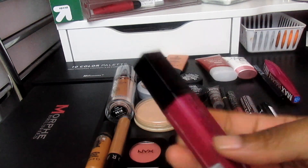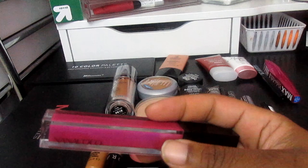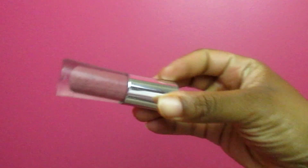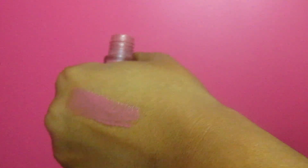I'm also going to use the Nana Coco in Uptown Girl and the Buxom Gloss in Dolly, which is basically my holy grail lip gloss. I love it — it's almost empty, and it's probably the only lip gloss I've ever actually emptied. I'll put a picture of it in the video so you can see what I'm talking about.